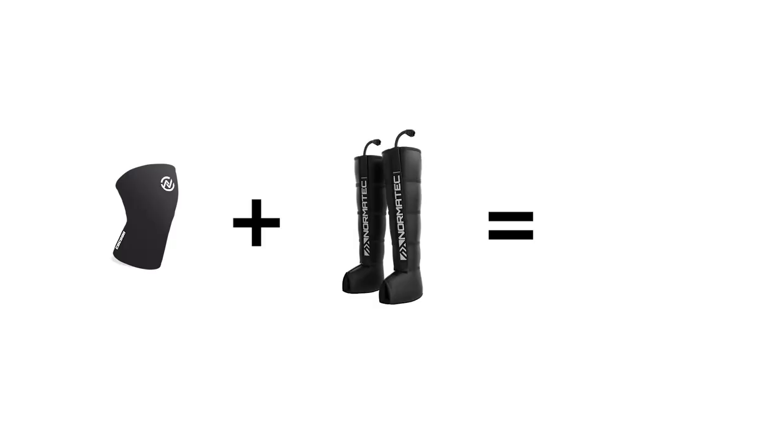But I do have an idea — what if I combine my cocoons with recovery boots and create a similar device to the Game Ready, but way cheaper? Intriguing, isn't it? I'll keep you posted.